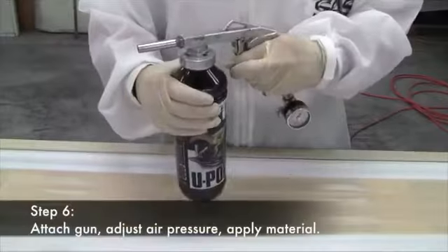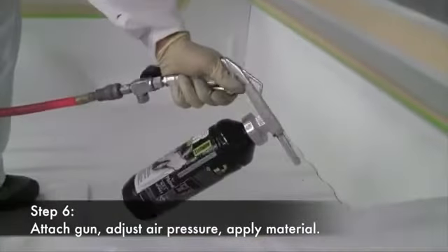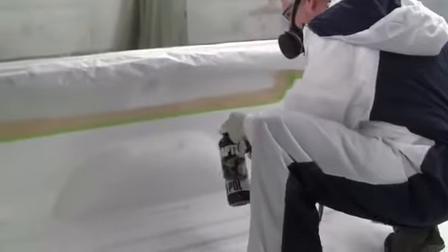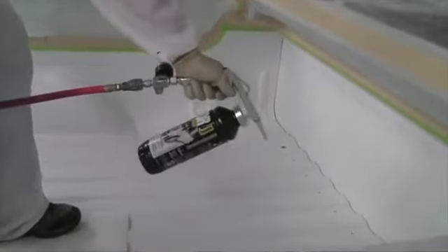Step six, the final step, is attaching the gun, adjusting the air pressure, and applying the material. Keep the gun between 24 and 32 inches from the surface and use a sweeping motion to apply the Raptor. Be sure to keep the gun moving so that you don't get any excessive material buildup in one spot. If you want to apply more than one coat, add additional texture, or even out any light spots seen in the first coat, allow 60-minute flash time between coats and reapply.